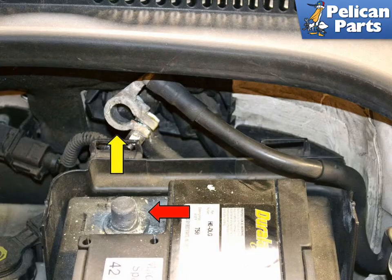To replace your intercooler you're going to need to safely lift and support the vehicle as well as drain the coolant. If you need additional assistance with those tasks please follow the link provided at the end of this video.